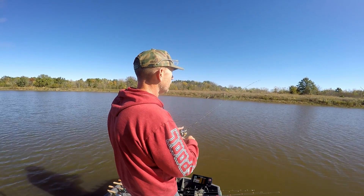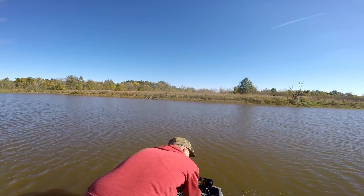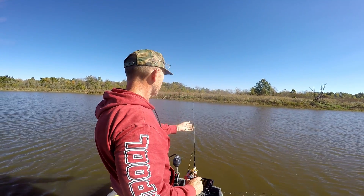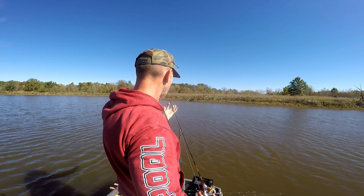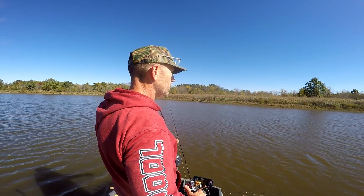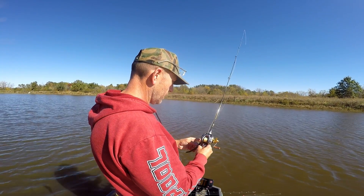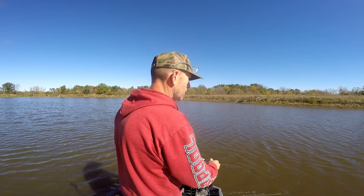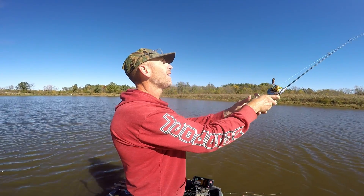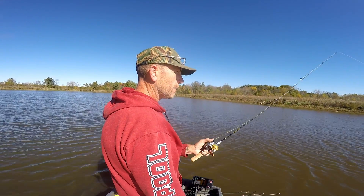Oh, there's a hit! Okay, I'm going to switch colors. It's a little bit lighter, but it shouldn't take too long to sink down. I've had two little bumps I could feel on that rod, which is a good sign that I can feel little taps on the rod — but not a good sign that they didn't actually take it. They're just bumping it, whatever they are.